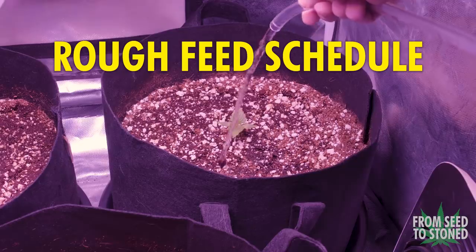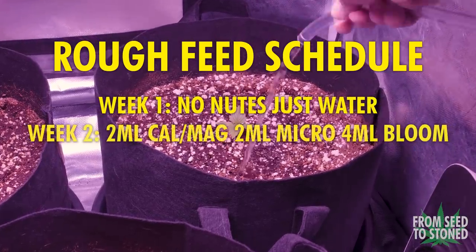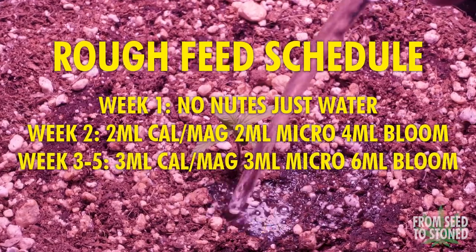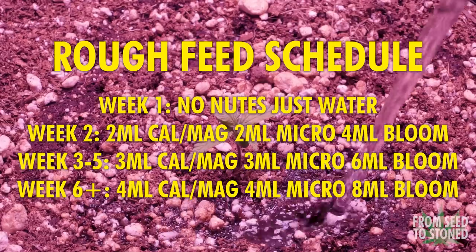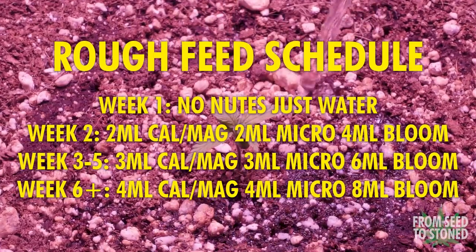As the plants get older I don't change that ratio, however I just change the amounts that I feed. For week one I don't use any nutrients at all. For week two I feed two milliliters of Cal-Mag, two milliliters of Micro, and four milliliters of Bloom. For weeks three to five I feed three, three, six. Finally, to finish up the plant from week six until harvest I'll feed four milliliters of Cal-Mag, four milliliters of Micro, and eight milliliters of Bloom — up until the last seven to ten days when flushing begins.